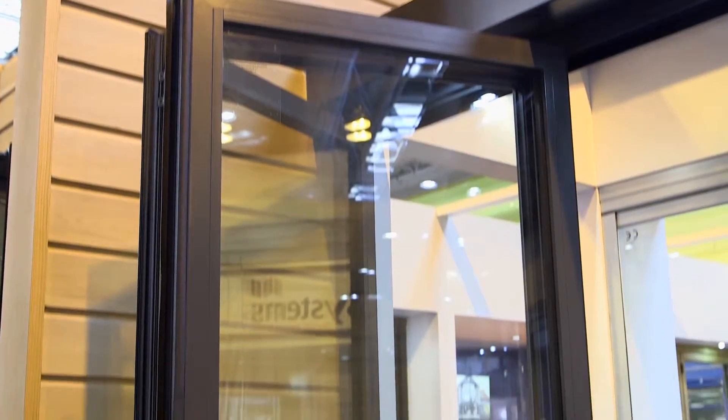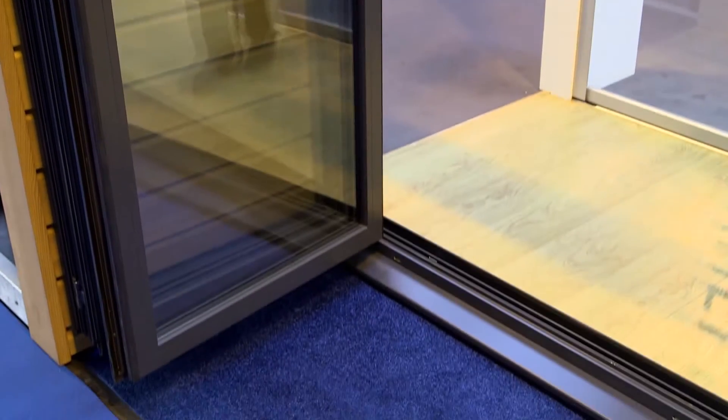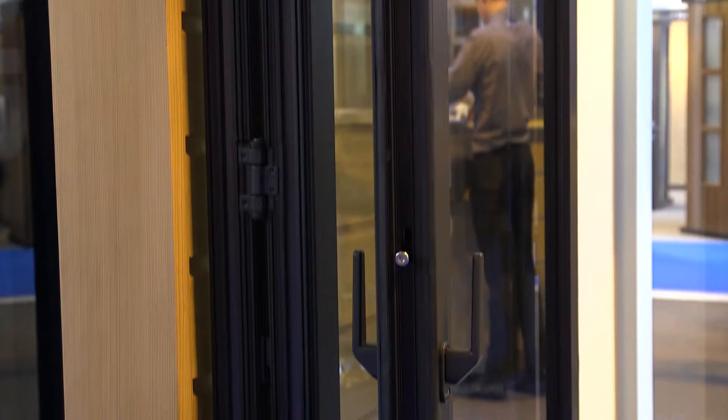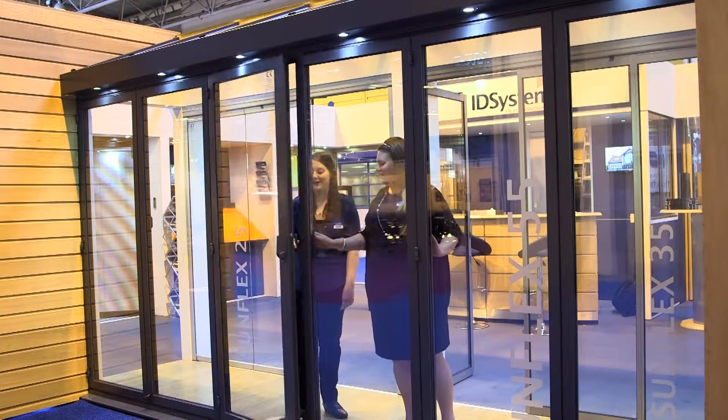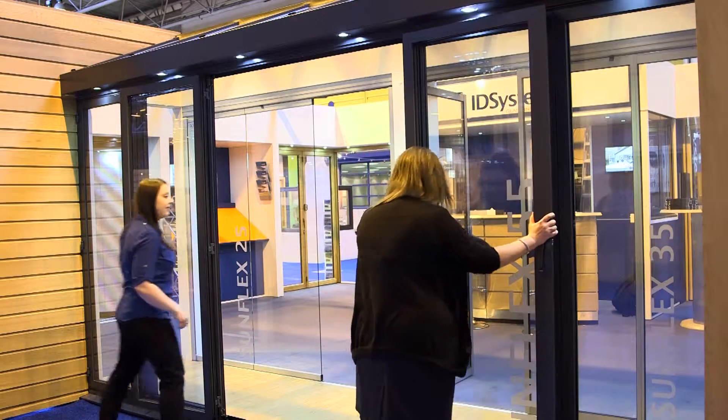The doors themselves are the Sunflex aluminium SF55 door system. It comes in a wide range of colours, but the main benefit of this system is that it is a very slimline aluminium profile. Being only 55 millimetres front to back, when the doors stack together, they stack in a very minimal stack to one side.